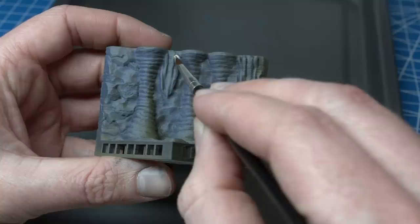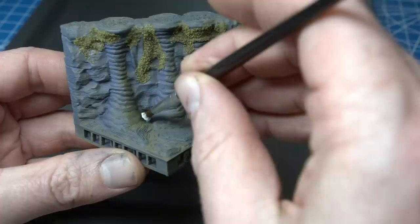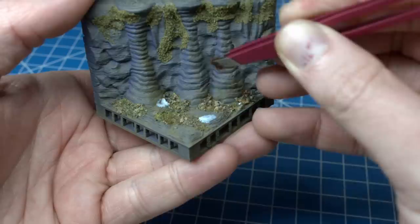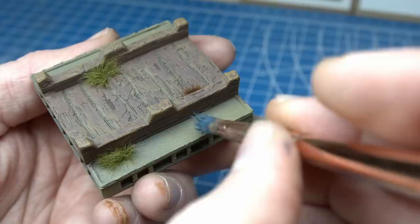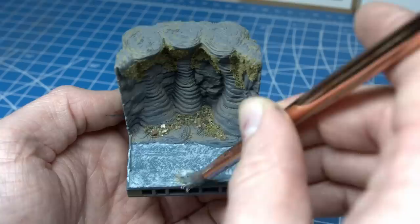To top it off, I'll make these caverns really lush and verdant by adding some moss hanging from the stalactites and then some ready-made basing mix on the ground. And as you can see from using the spraying technique, the spraying was 80% of the work and took 10 minutes. All up, this took me maybe three hours.